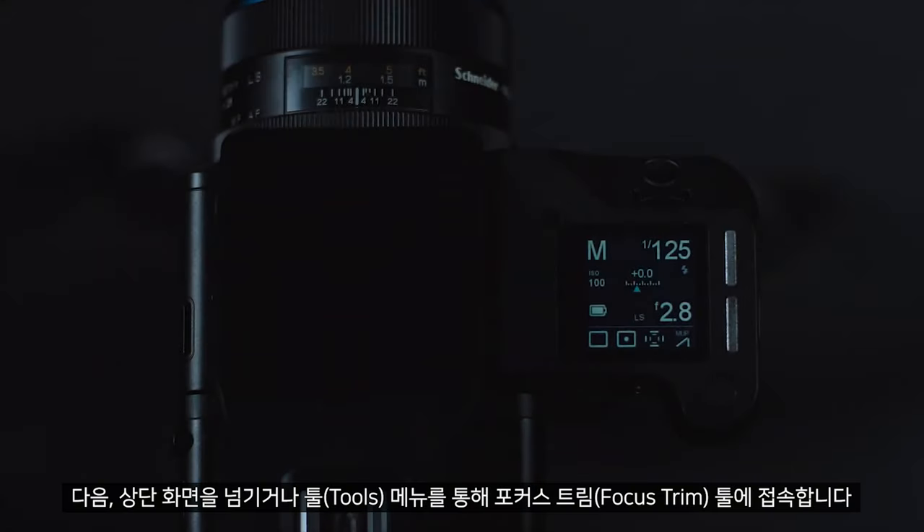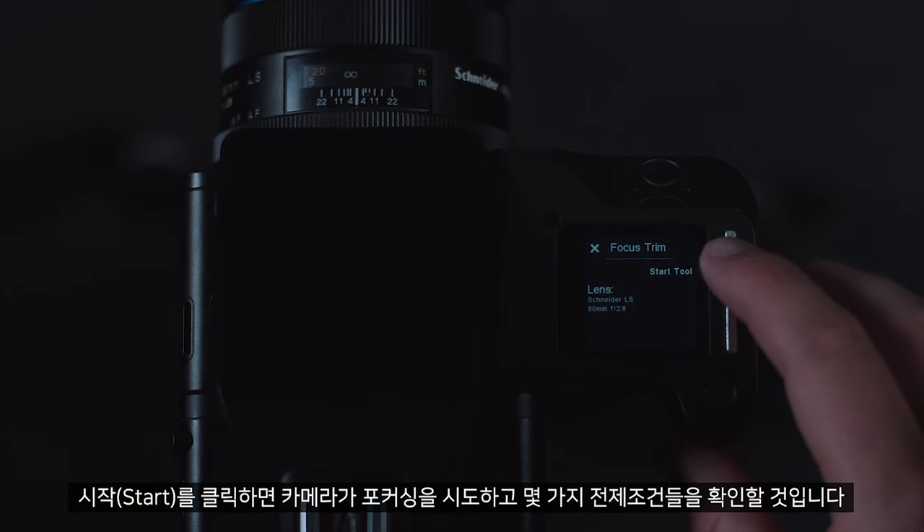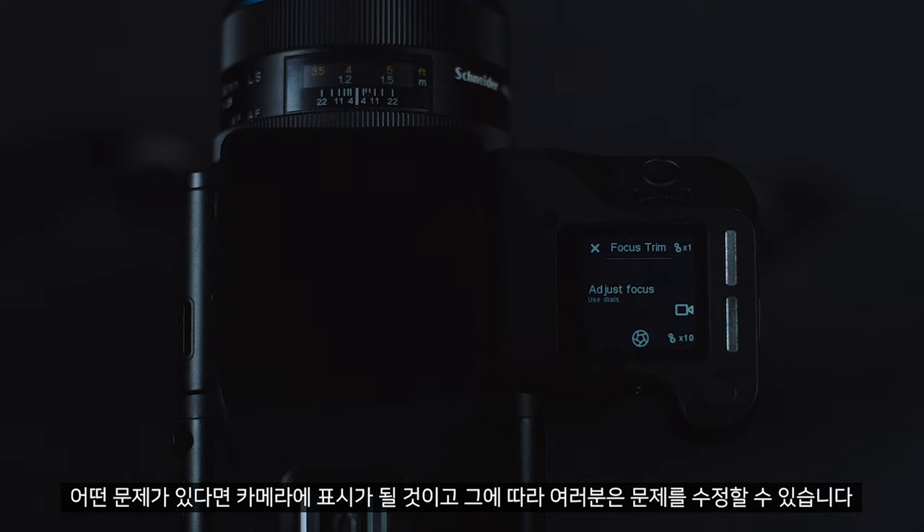You can then swipe through the top screen to access the focus trim tool, or access it from the tools menu. When you click start, the camera will attempt to focus and check some preconditions. If everything is okay, it will move on to the next stage. If there are any issues, the camera will tell you so you can correct these.